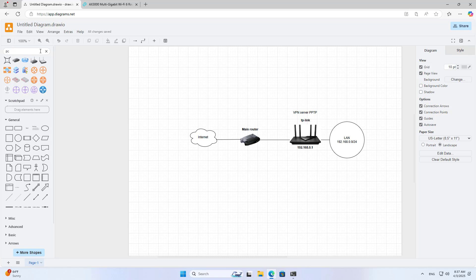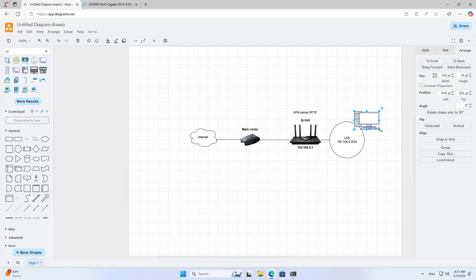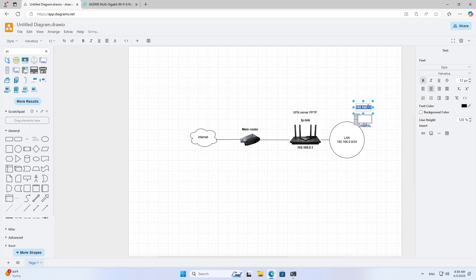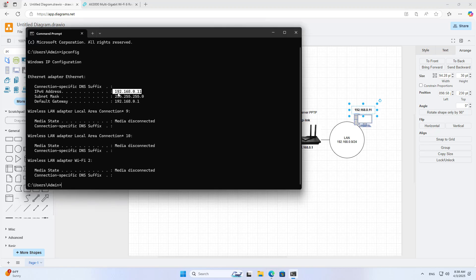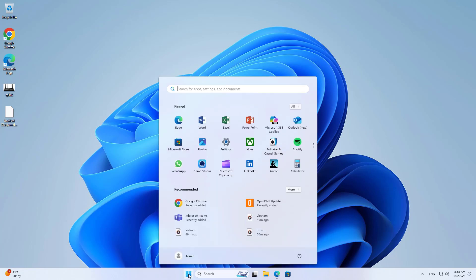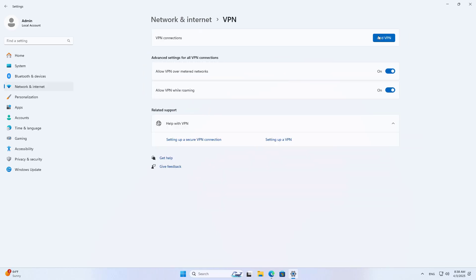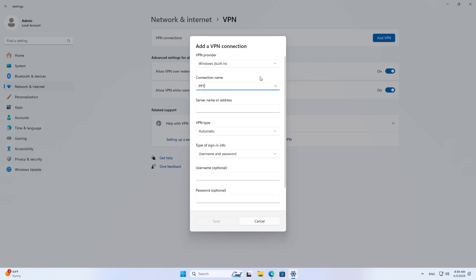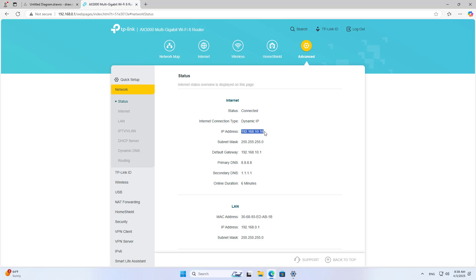I will set it up step by step and after a few steps I will check the results to make sure it works well. I use a computer in the local network to set up a connection to the VPN server. On the computer I add a new VPN connection.